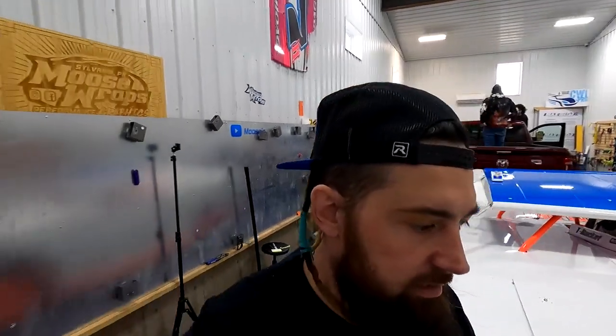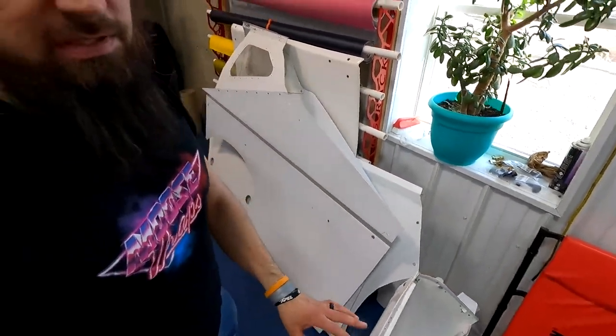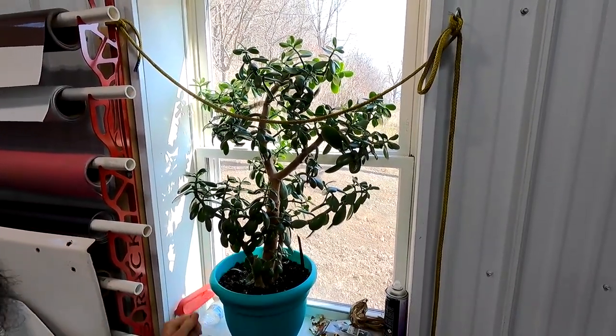We've done some tint jobs so far this week — they're outside, a couple brows, couple front windows. We have a full week ahead of us of race cars. We've got extra bodies in the back portion of the shop. Here's another race car body — people bring us their tins and we build it on our rat board. And here's my plant — look at this thing!